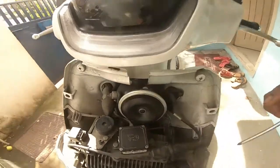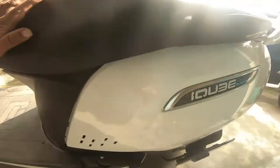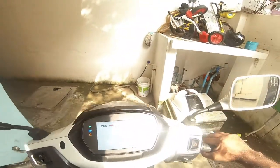So this is how you fix your close throttle error in your TVS iCube. Now if you turn it on, you will not have the close throttle error.